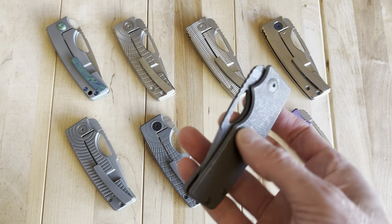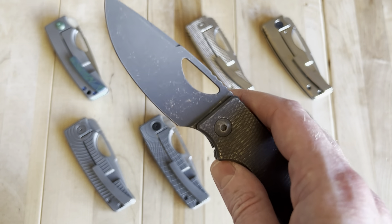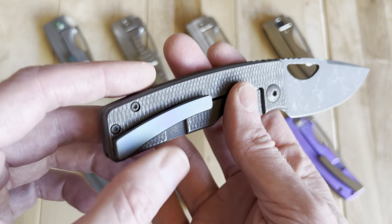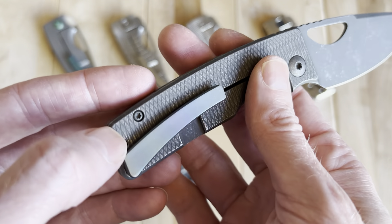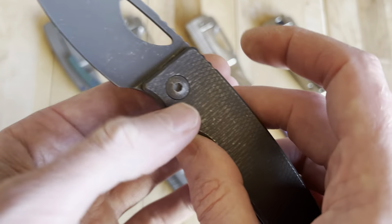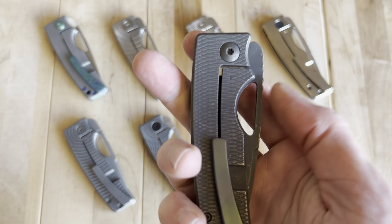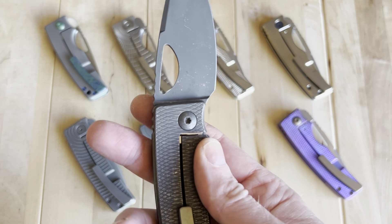The next one, number 522, is my only one with an acid-washed or acid-etched blade. It also has an oil-slick zirconium backspacer and pocket clip — both super cool — with nice darkened hardware. This one represents a bit of what I think they do in terms of what's cool in their series.